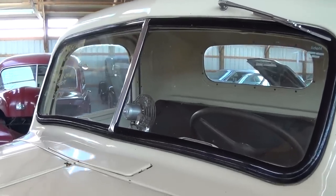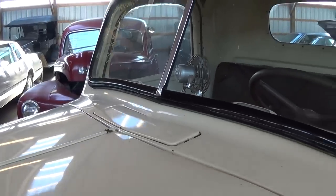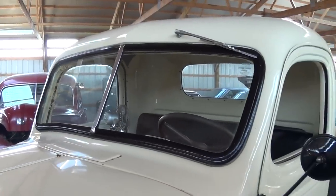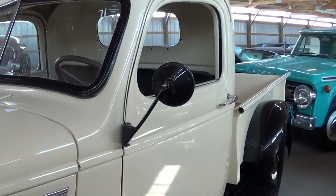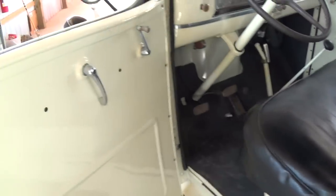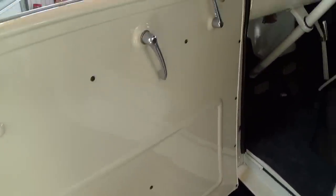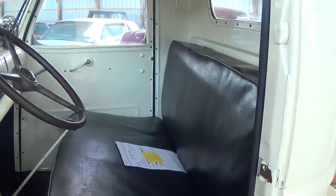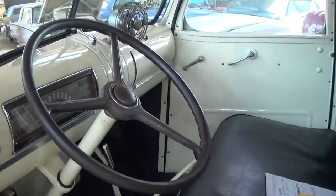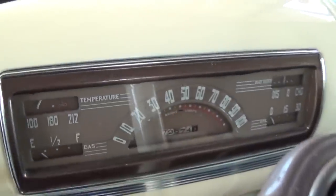It has the split windshield, and it still has the factory cowl vent up here as well, and that's functional. Definitely a sharp looking truck. Here we'll take a look inside — all original on the inside as well. Got the painted steel door panels. They've recovered the bench seat there. It still has the factory three-spoke wheel.